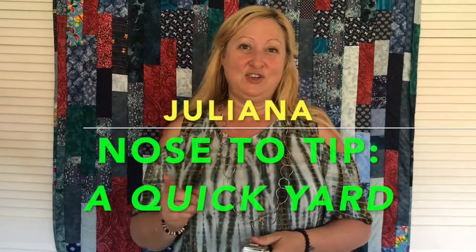Hi, I'm Juliana and I'm going to show you how to guesstimate one yard of end-to-end strip quilting. Nose-to-nose guesstimation — what does that mean? Well, approximately from the tip of your nose to the end of your hand is one yard of fabric.